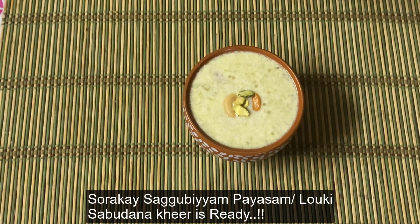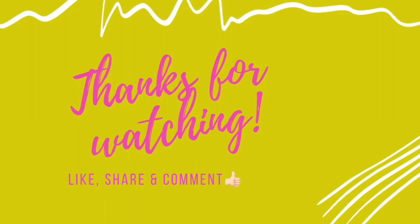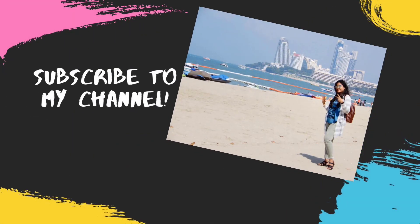Please tell me in the comments. If you like this video, please like, share, and don't forget to subscribe to my channel. Thank you.